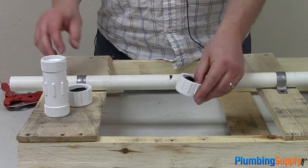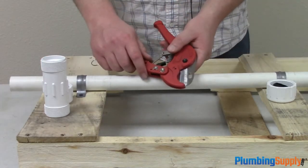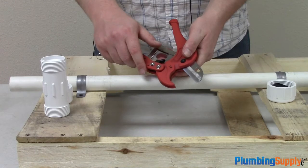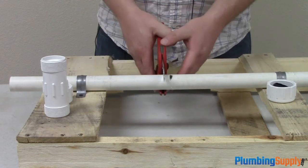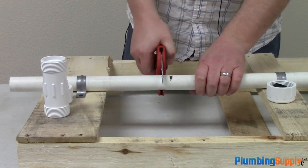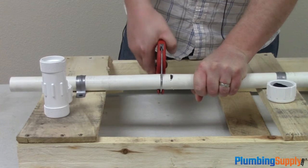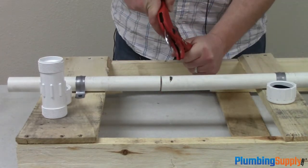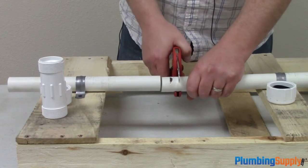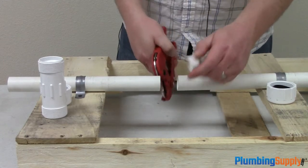I'm going to go ahead and set my two pieces on the two sides I'm going to be working on. I'm going to use a ratcheting PVC cutter to create enough workspace. I'm going to start by cutting out the center section while not removing too much material — just enough material that I can come back and cut more out if I need to.